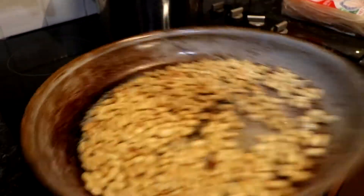Reminder: don't forget the peanuts! And then we're going to grate two carrots.